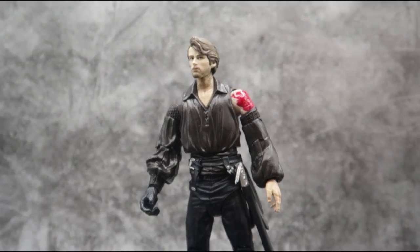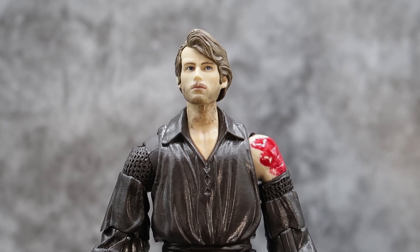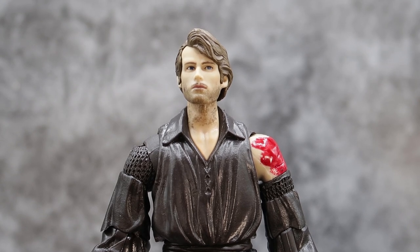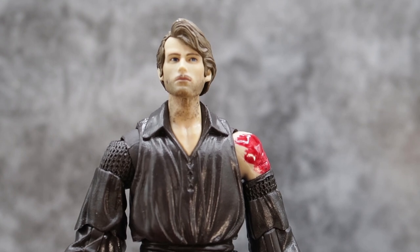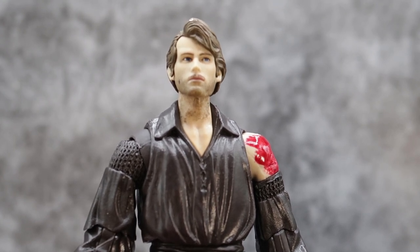Getting in real close, let's take a look at the Dread Pirate himself. Coming in close on the Dread Pirate Roberts — one of the biggest and best things about this figure is he no longer has the black mask and head covering. They did a pretty good job on the sculpt. I'm not sure if it's 100% dead on for Carey Elwes, but it's different and neat, and you can see that he has a lot of cool facial features.